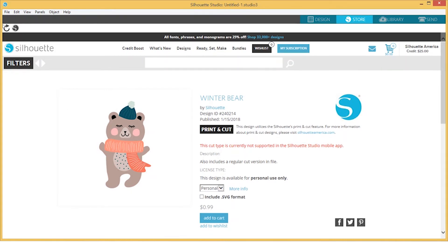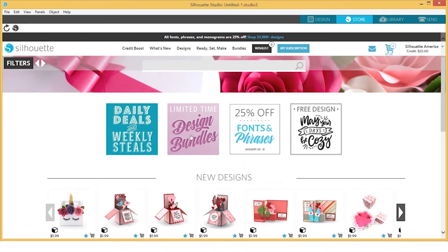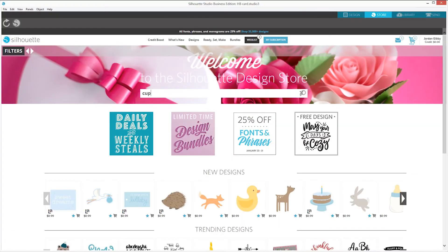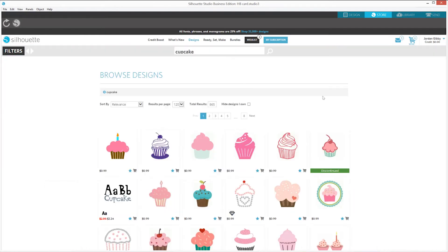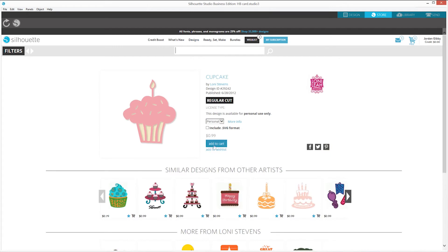The Silhouette Design Store contains more than 100,000 trendy designs, fonts, quotes, and patterns — all designed for use with your Silhouette machine. Search for specific designs and then download them to use in all your projects. Most images are offered for just 99 cents and are even cheaper with our subscription or credit boost discount options.